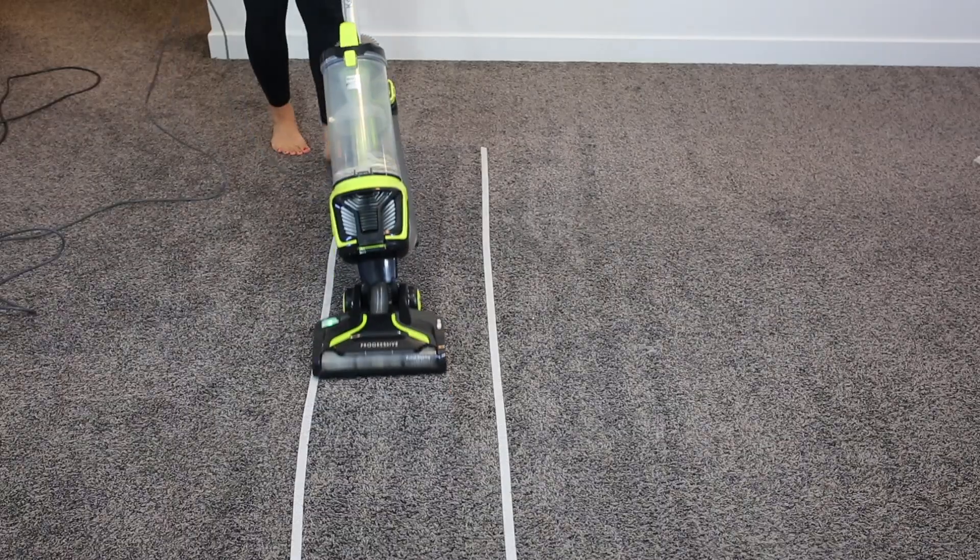Now I'm going to test the stair attachment. I planted some extra hair to see what it gets up. It did pretty good with the upholstery attachment on the stairs — it lifted up all of that hair and got down into the cracks. However, I would prefer a powered stair attachment; we're just using the upholstery attachment on stairs here.